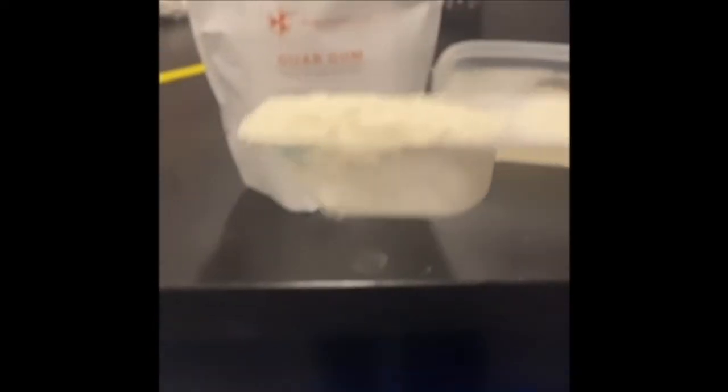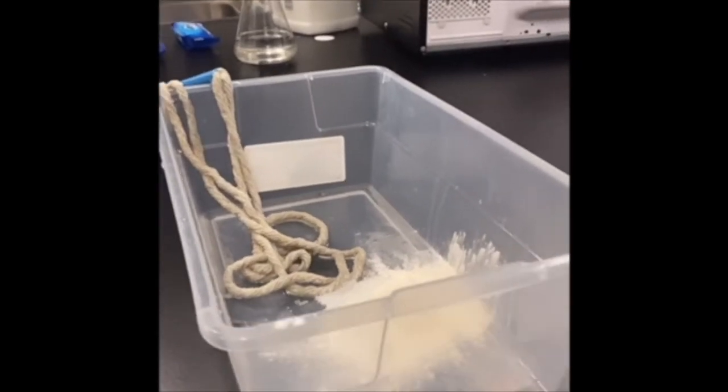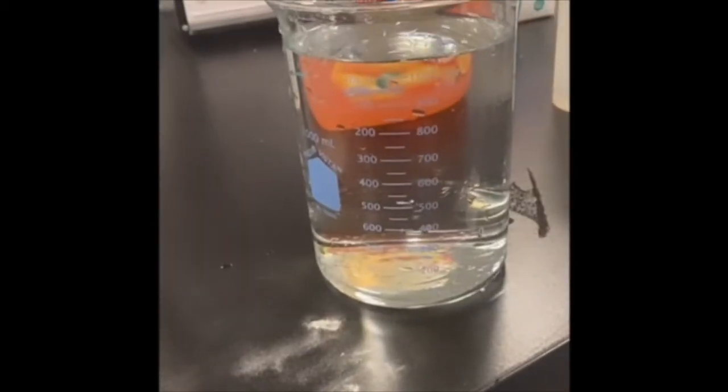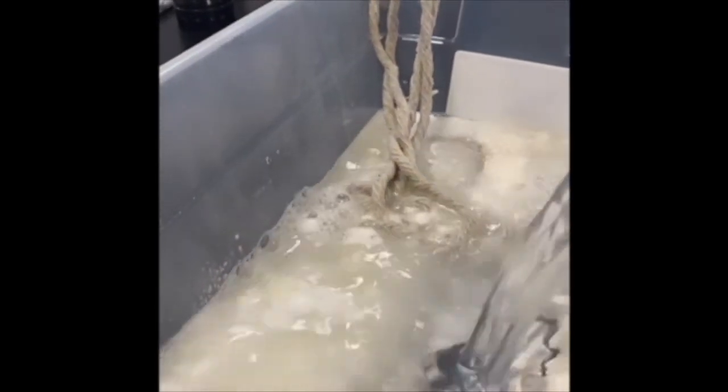Next, we are going to add about a tablespoon of guar gum, and if you don't have that, corn syrup or glycerin should work just as well. Then we are going to add about three tablespoons of our detergent. Now add about 1,000 milliliters, or roughly four cups, of hot water to your mixture. It doesn't necessarily need to be boiling, but the hotter the better. Just use a whisk if you want to get it mixed really, really well.